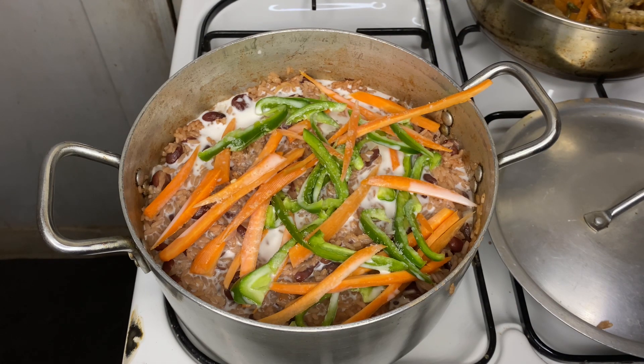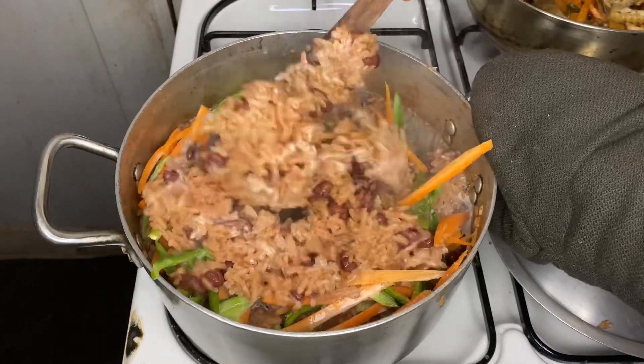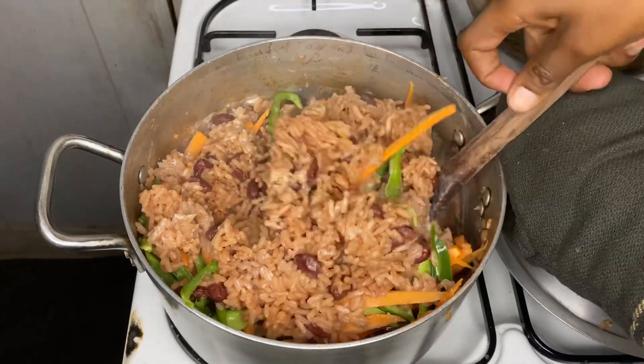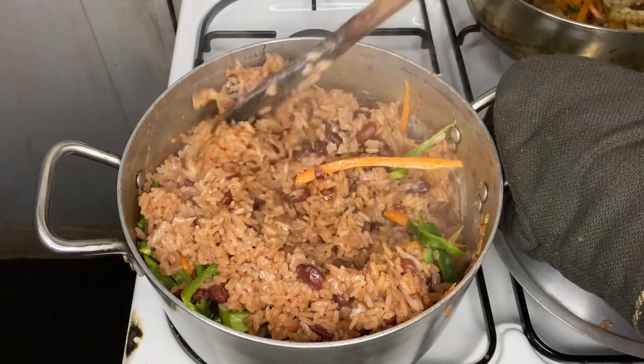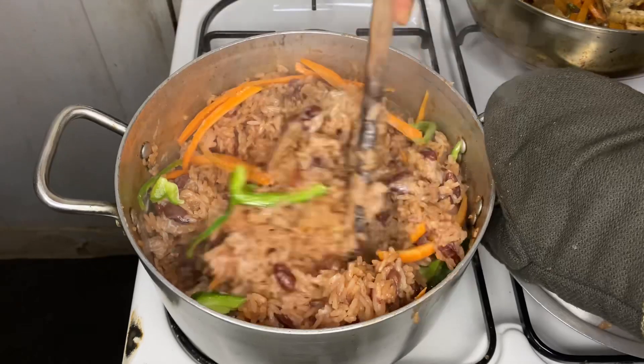Add just a tiny bit more salt. Then you want to flip your rice so that it can cook well on both sides — the bottom and the top. Just be gentle at this point because you don't want to break your rice or the beans.